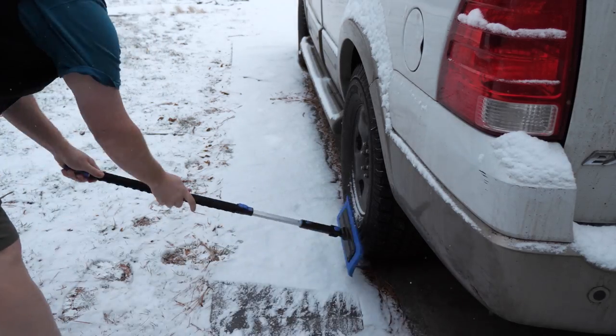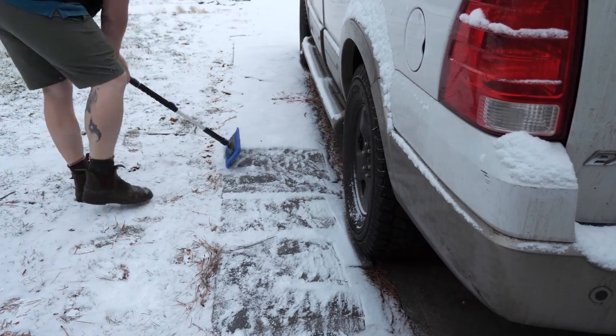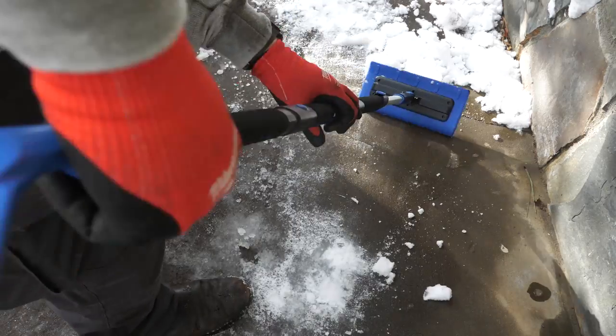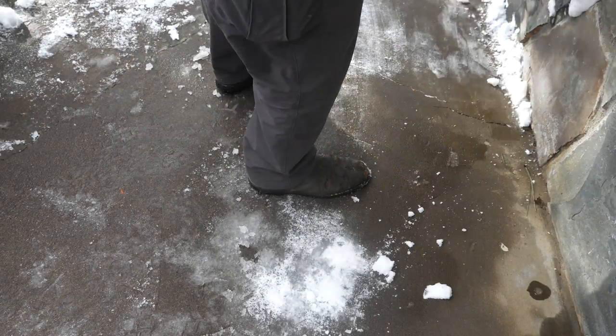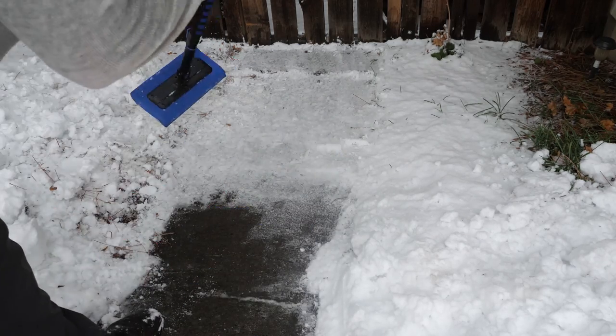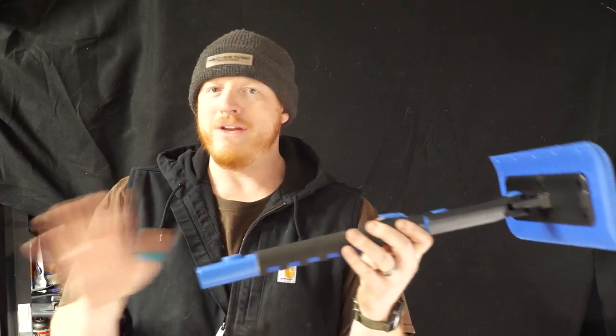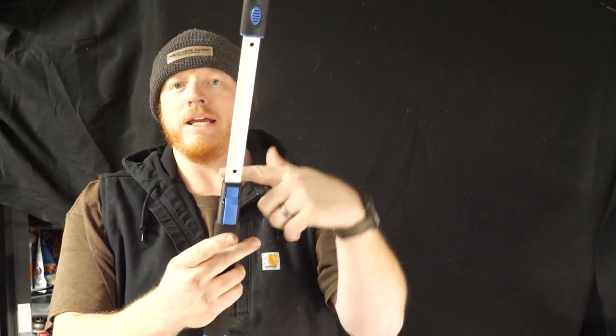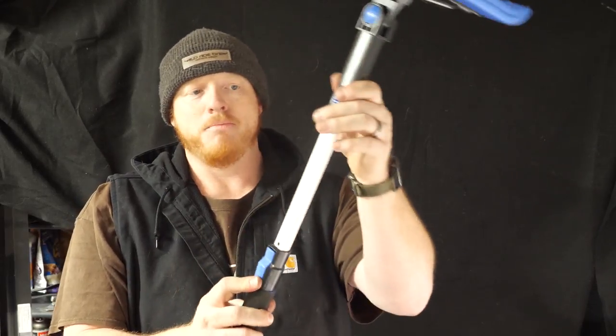One thing I got really good at is using the foam version to help clear walkways when it's that super cold, fluffy, dry snow — I tried this one for that and it worked pretty good. This is a smaller head so it took a little getting used to. I also tried it on days with heavy, concrete-like snow. The only concern there was that the plastic handle is so long it wanted to bow a little bit — nothing broke, but it does worry me when I'm really forcing heavy snow.